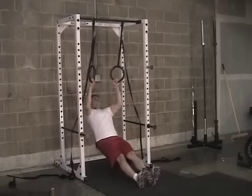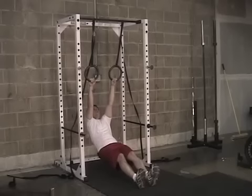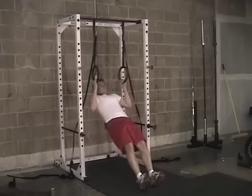Finally, we have poor body alignment with the hips sagging. It's very important that the entire body maintain straight alignment.